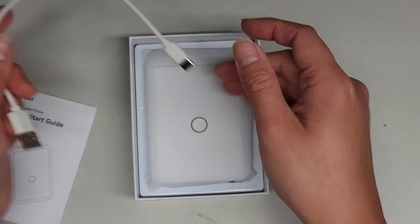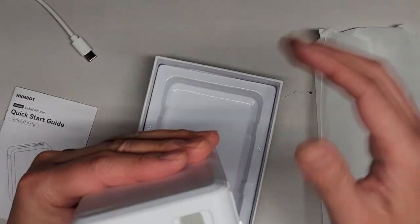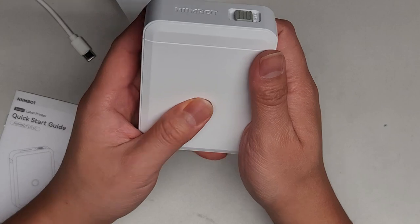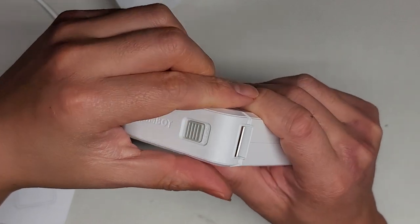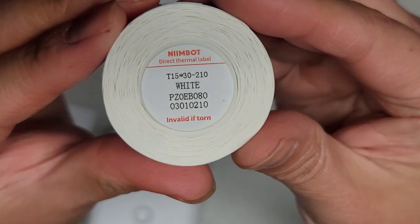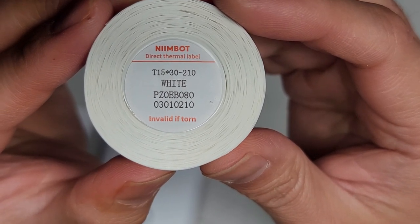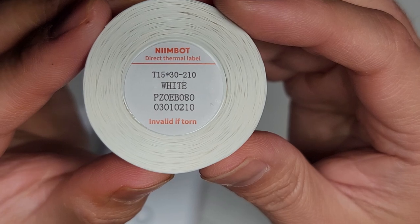So I'm assuming you can just use any USB-C device to charge it. We're going to take it out — it looks like this. There's not really much else in the box. This thing is solid in there. I'm sure that's the power button. They have this to open it, so pop that sideways. You might have to keep holding it to open it. There we go. And it comes with this roll of label making stuff. T1-5 by 30 by 2-10, white — invalid if torn. It says direct thermal label.